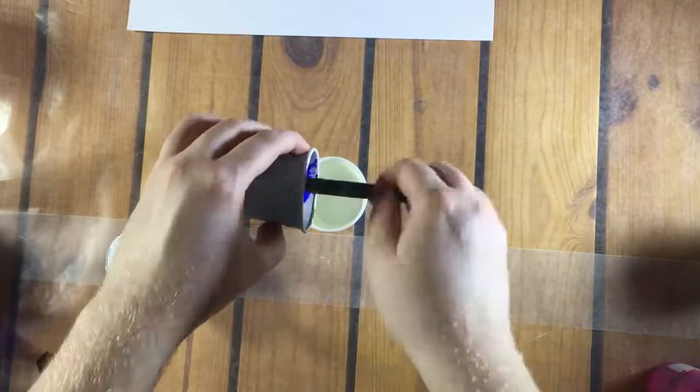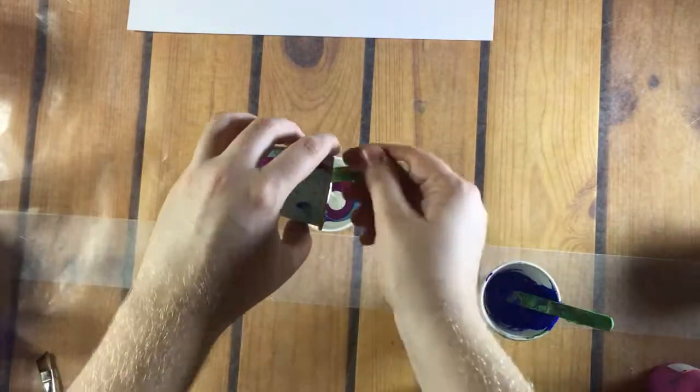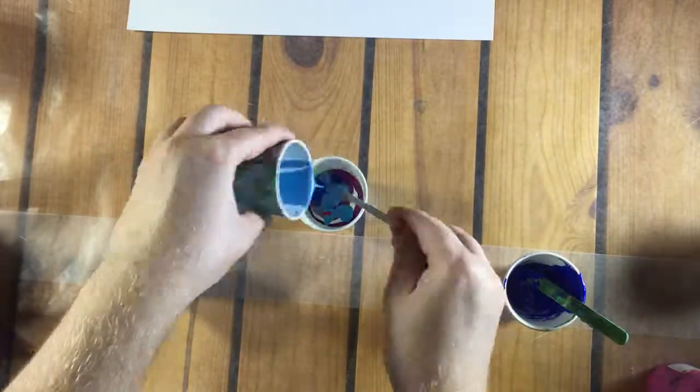Hey everyone and welcome to my video. Today I will be making a galaxy themed pour as an experiment on paper. I'm using a lot of black, dark blue, and purple, and a little bit of light blue, pink, red, and white.